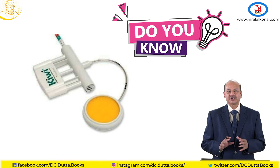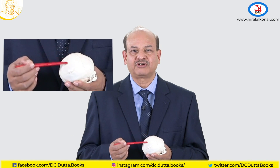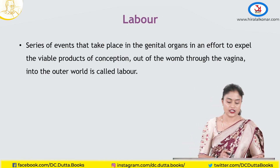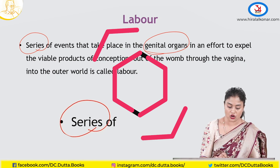Do you know who this person is? He has teeth in the front of the forceps. The fetal skull is made of very soft bones. Labour is a series of events that takes place in the genital organs.